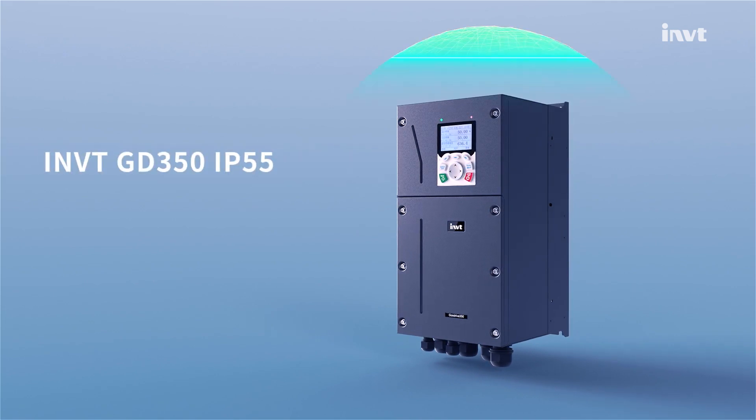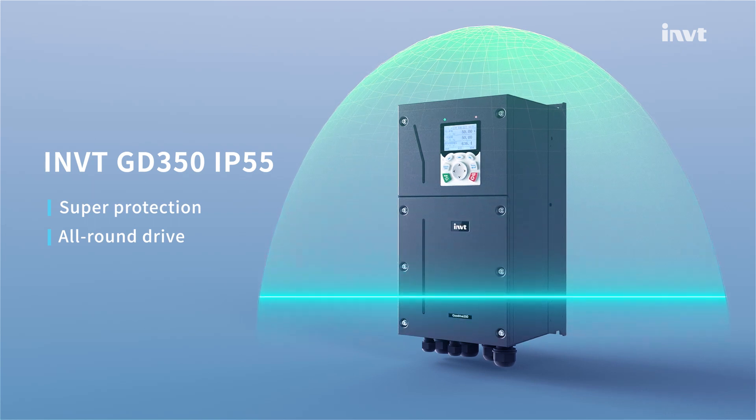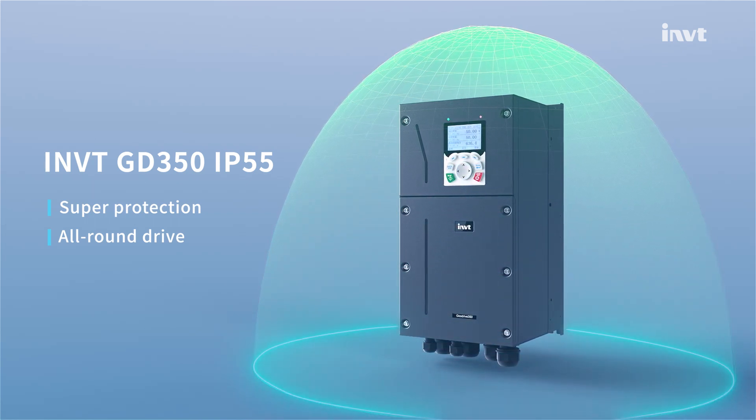INVT GD350-IP55 series is a high-protection, high-performance VFD developed based on the GD350, with super protection and all-round drive.